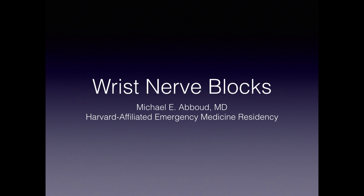Hi everyone. My name is Mike Abood. I'm one of the residents at the Harvard Affiliated Emergency Medicine Residency at Mass General and Brigham Women's Hospital. Today we'll be talking about ultrasound-guided nerve blocks of the wrist.